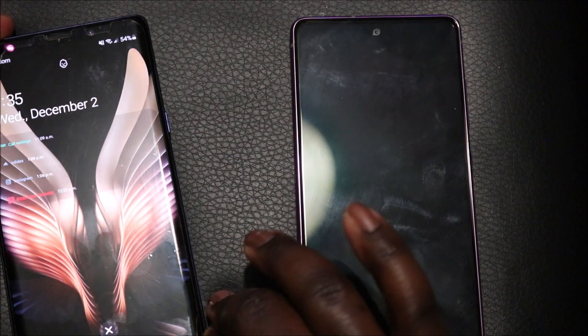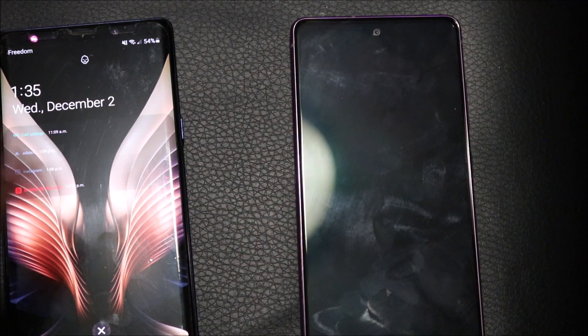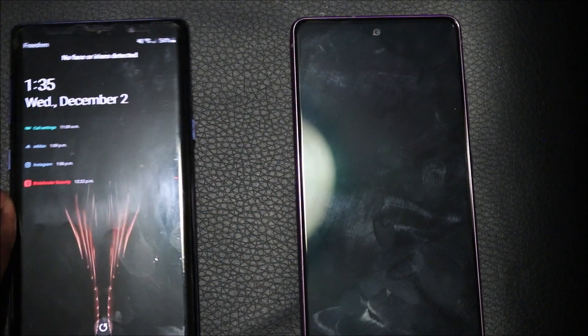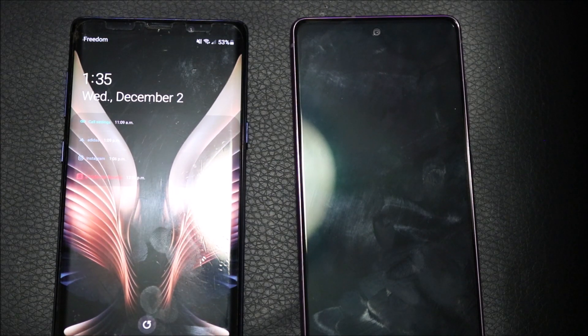That said, there are concerning things about the Note 9 too. I just got the One UI 2.5 update today — the same day I'm filming this — and that's basically the last major update it's going to get. The S20 FE is going to get three more updates, all the way up to Android 13.